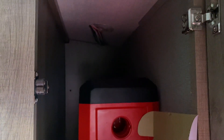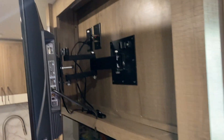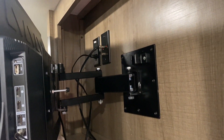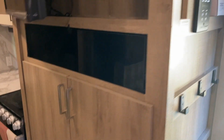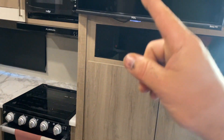Got everything buttoned up and back together. There are a couple of scratches from moving things around — we did the best we could. But there are no exposed wires on this install. I was actually worried we were going to have to run the HDMI and USB up through the inside of the cabinet, but we were able to make that work.